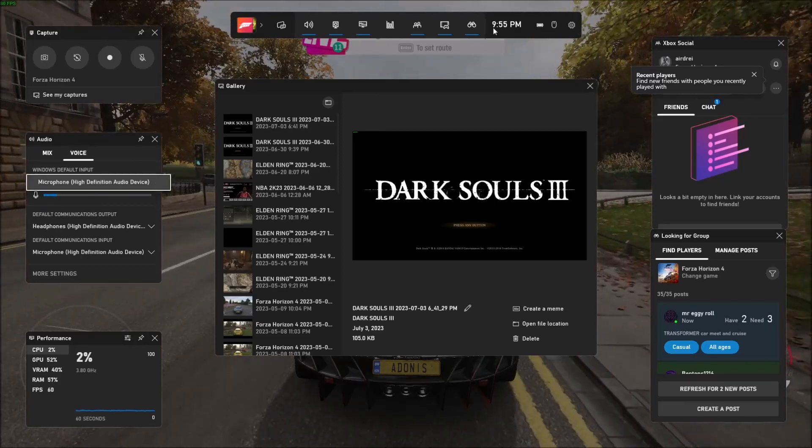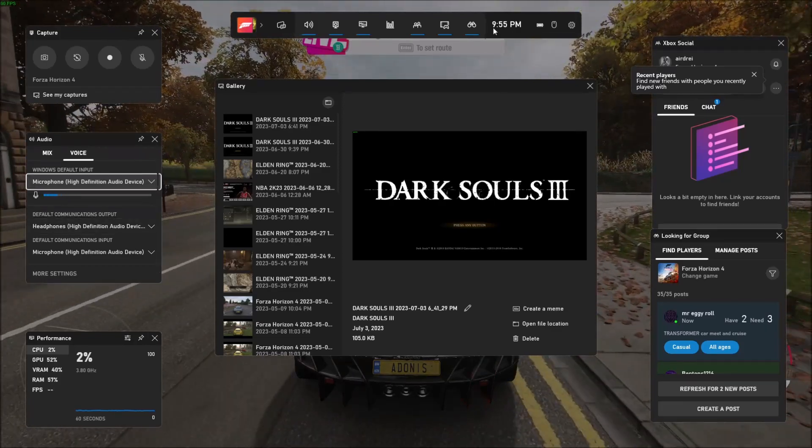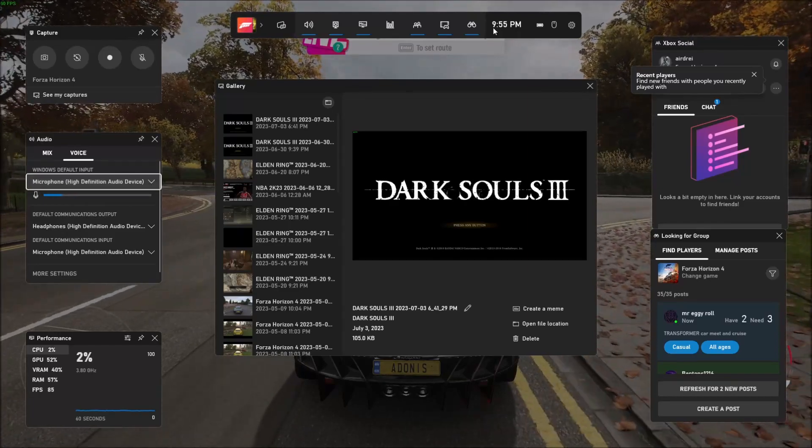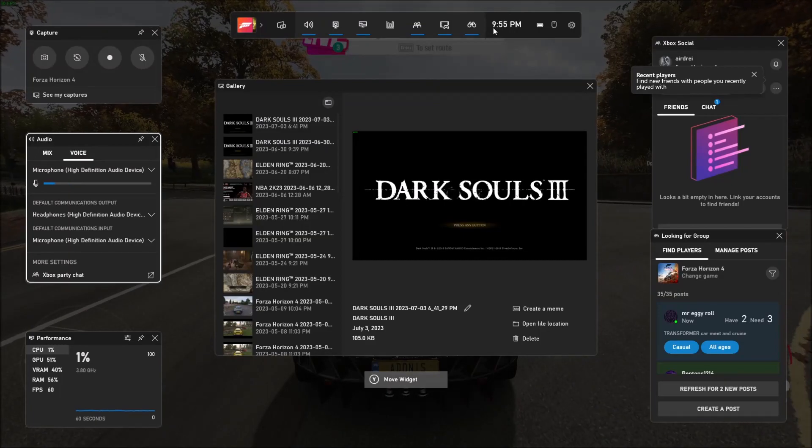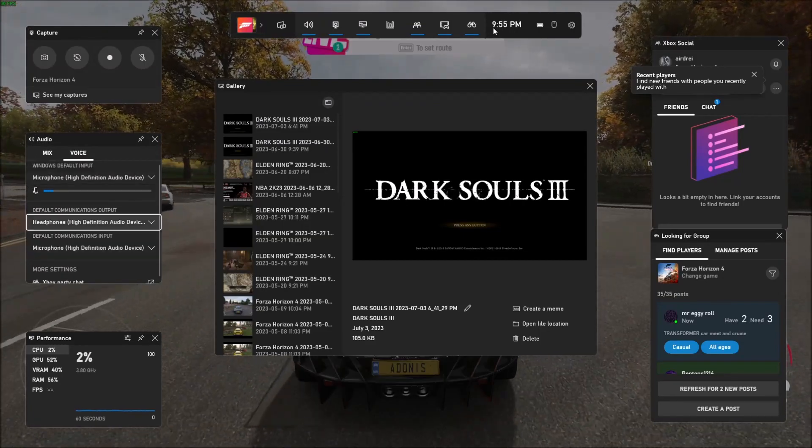If it doesn't work, you can also change what it is — I don't have any other options so that's the only one I have — and you can also choose some other outputs and inputs down here as well.